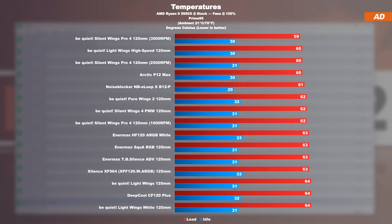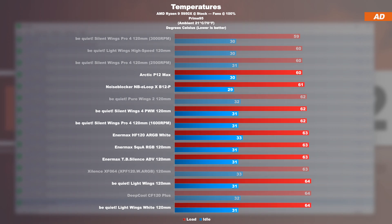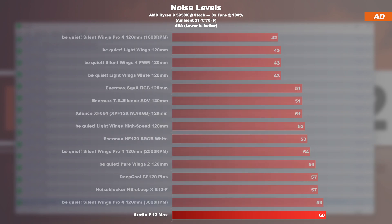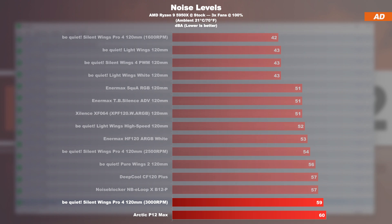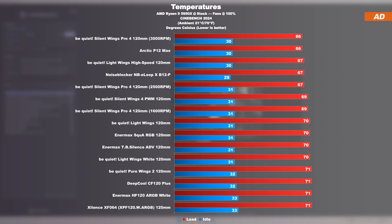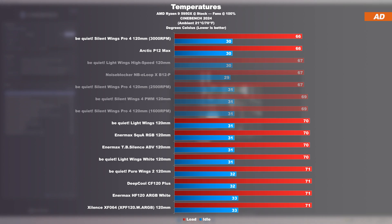Starting off with the Prime95 stress test: it's clear right from the start that the P12 Max achieve a pretty high rank through sheer brute force, easily outdoing even many more expensive competing models by 2 to 3 degrees Celsius — though not at pleasant noise levels at max speed. The BeQuiet Silent Wings Pro 4 fans deliver a very comparable result at 3000 RPM, if not slightly better, though they also count among the loudest. In the new Cinebench 2024 test, the P12 Max are neck and neck with the much more expensive Silent Wings Pro 4 at their 3000 RPM setting, while other fan models are easily 4 to 5 degrees behind.